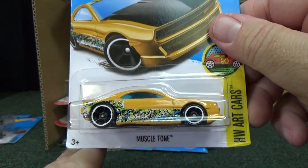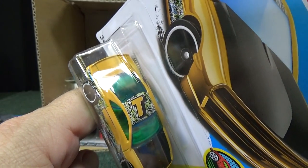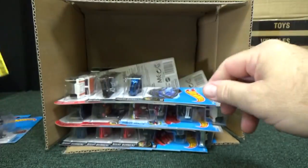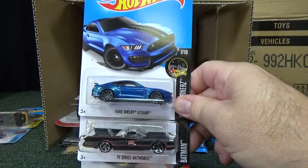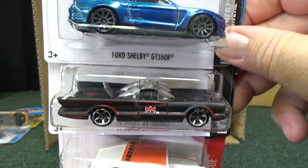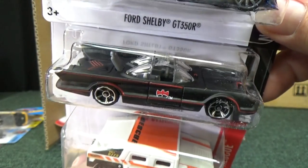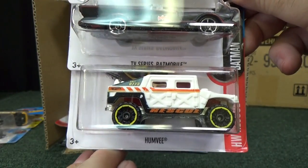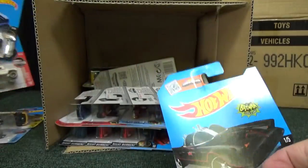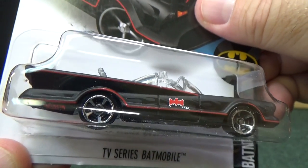Muscle Tone — I think this is an art car with the letter T, so it looks like we're heading down the path to spell out HW ART CARS with letters on the roof. Here we have the Ford Shelby GT350R, which was in the last case as well — nice to see it carrying over. TV Series Batmobile is back — used to be called 1963 something, they keep changing the name. Looks like flat black. And here you have the Humvee in white.